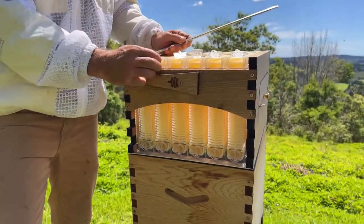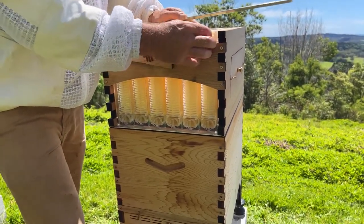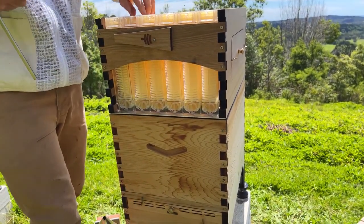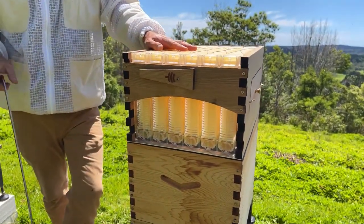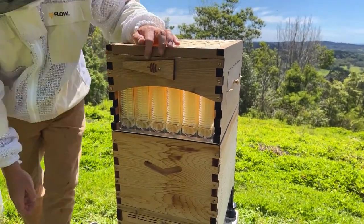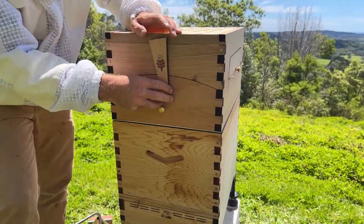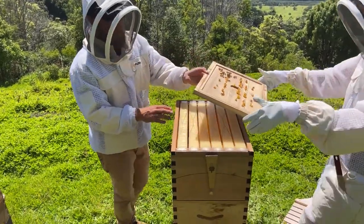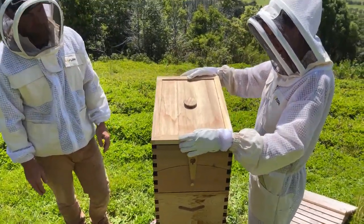Now it's a bit of a waiting game for you as the beekeeper for the bees to get up there and start putting honey in - and that can take a couple of days or it can take a whole season. It can be really rewarding quickly, or you may just have to be really patient. It's a really local thing depending on what's going on in your area and the strength of your hive. We all want honey really quickly, but there are so many other factors - the bees, the climate, the colony strength.